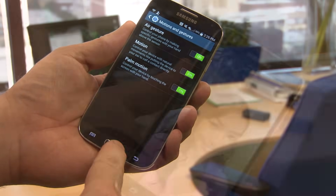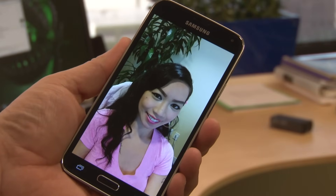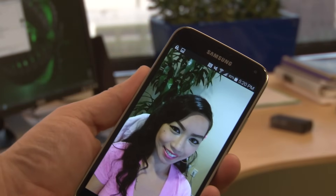Once this is set up, you can take a screenshot by moving your hand across the screen just like this. Listen for the camera shutter sound to signal a successful screenshot.